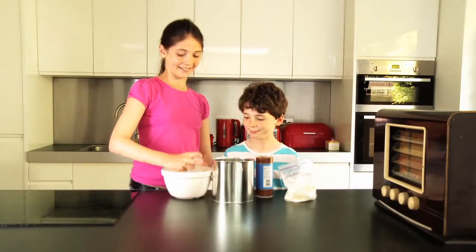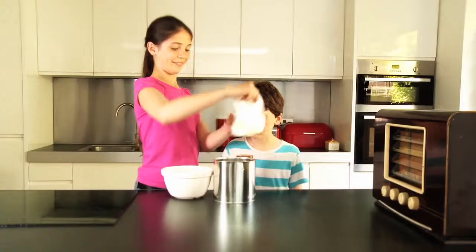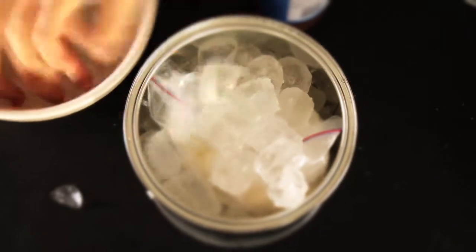Put lots of ice into the can and sprinkle a third of the rock salt on top. Put the bag in the can. Add more ice and more salt. Cram more ice into the tin and add the rest of your salt. Now make sure the lid's on tight.